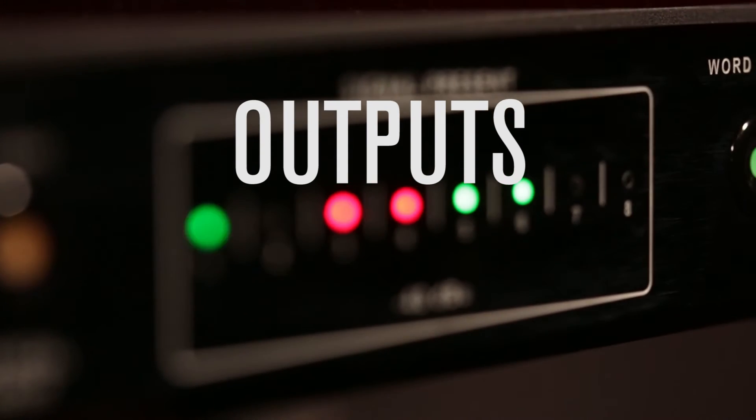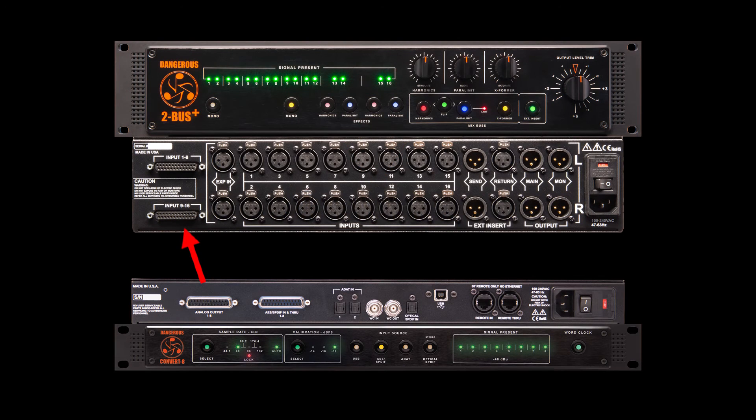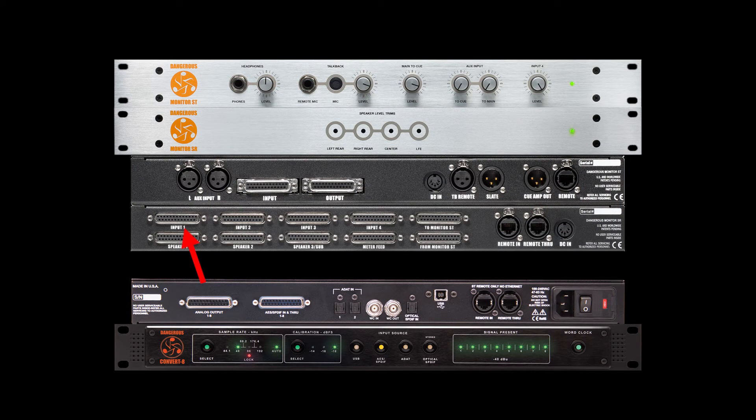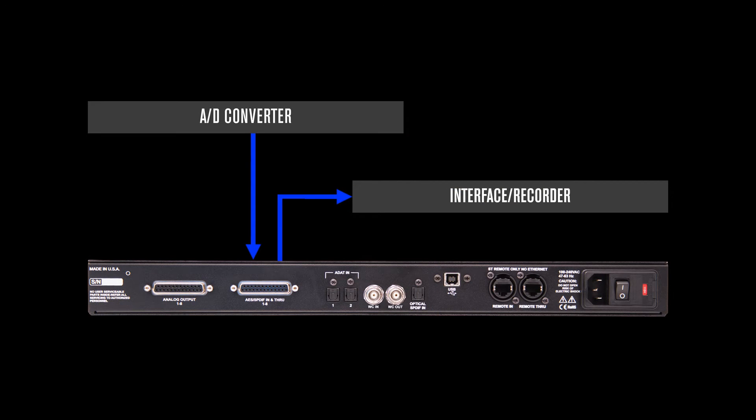For outputs, there are the main analog outputs — eight channels of line level audio on a single DB25 — so you can easily hook it up to a summing mixer like the 2Bus Plus, or to a monitor controller like the Monitor ST-SR. Digital pass-throughs are also provided for both AES and SPDIF inputs. For example, you can monitor your external AD converter while printing a surround mix.